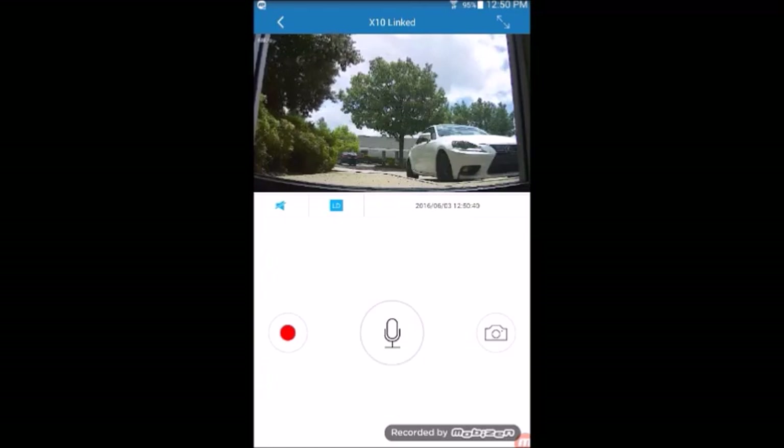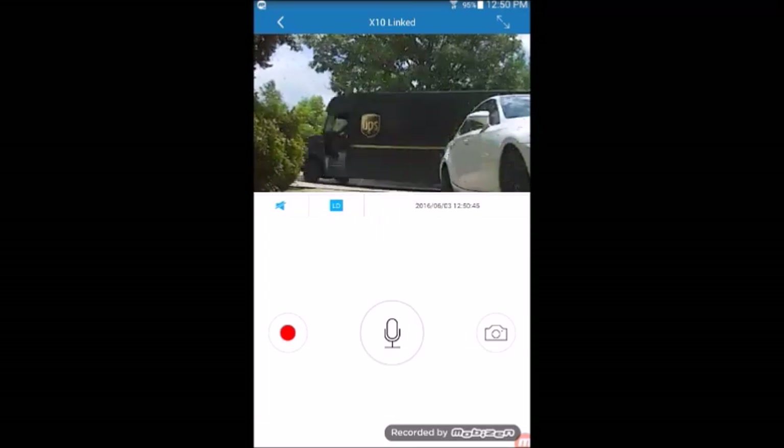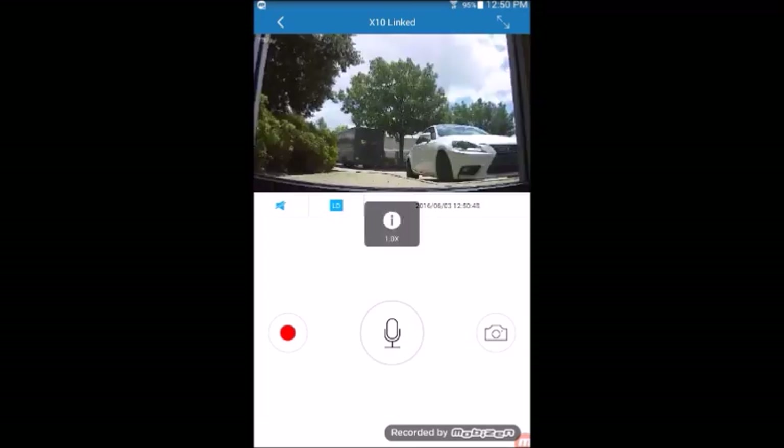You can double tap on the live image to zoom in and zoom out. In the top corner, you would see the button to expand the image so it covers your whole screen.